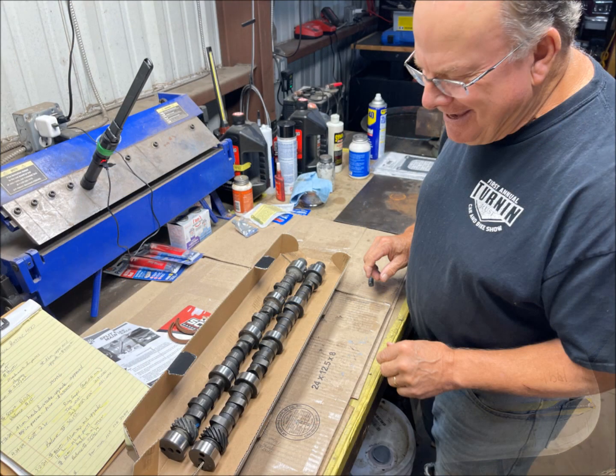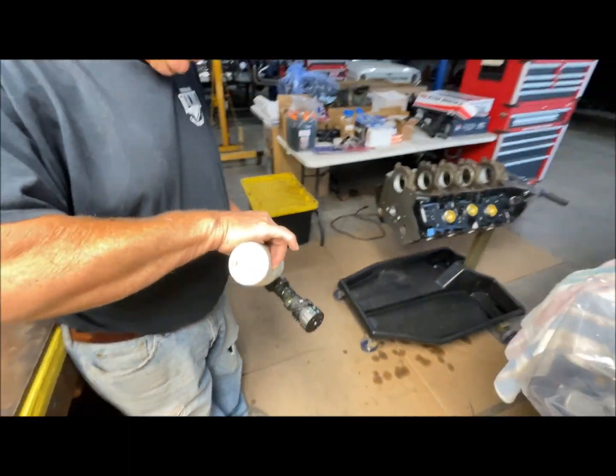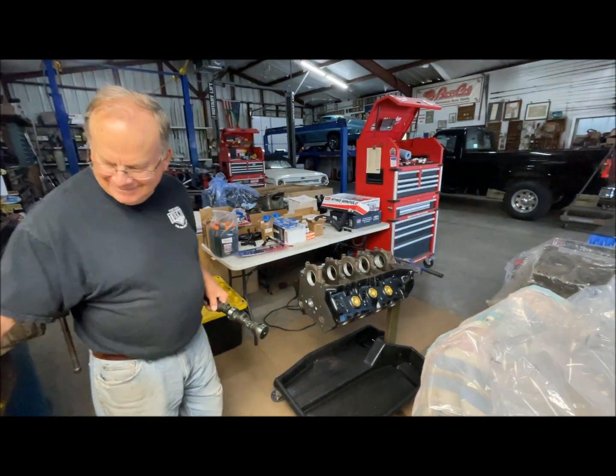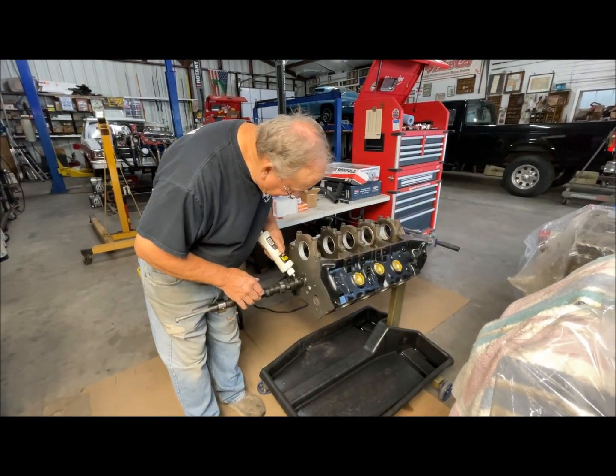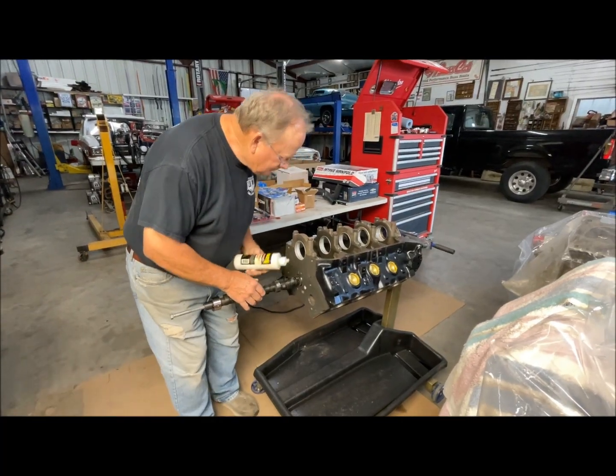Scott is doing a quick visual inspection of the new versus old cams, then oiling the cam prior to install. The customer is keeping the engine very close to stock for a really smooth and easy drivetrain.